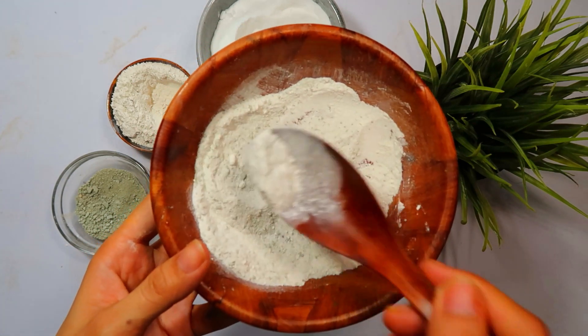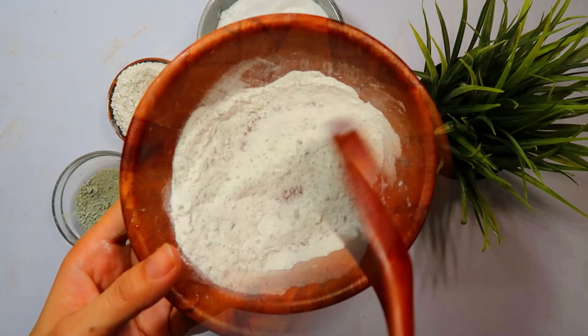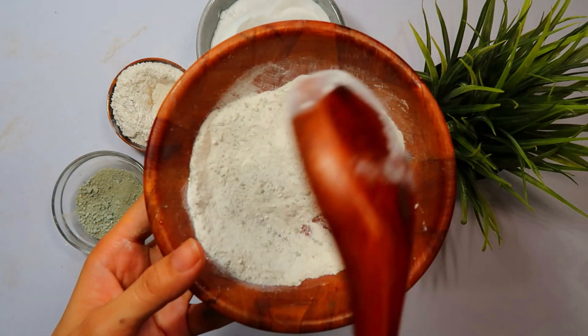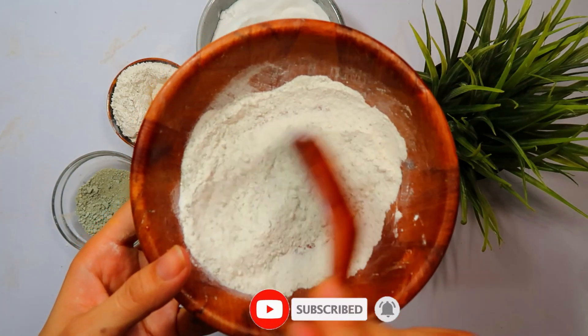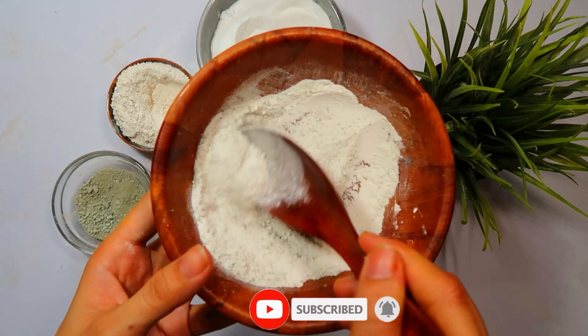And now, for the final ingredient: bay leaves powder. Bay leaves are a natural repellent for cockroaches and can help deter them from entering your kitchen. Include 1 tablespoon of bay leaves powder into the mixture. This ingredient adds an extra layer of control and prevention.